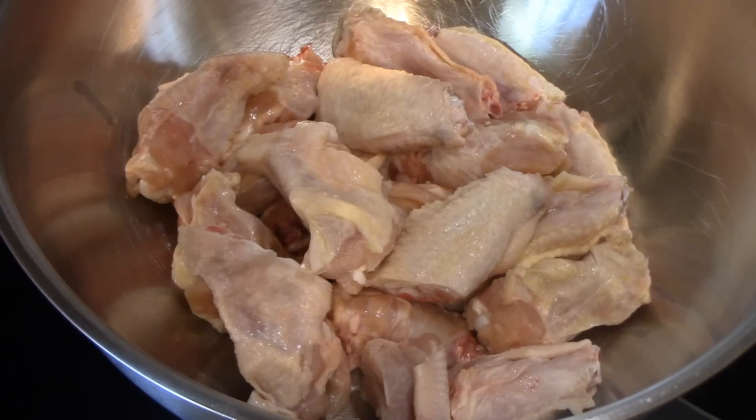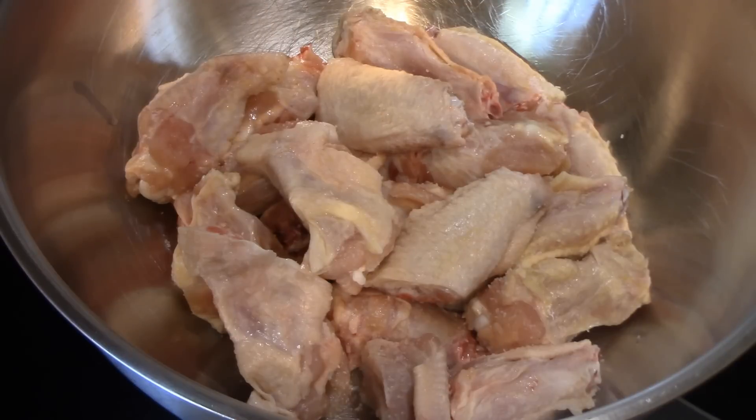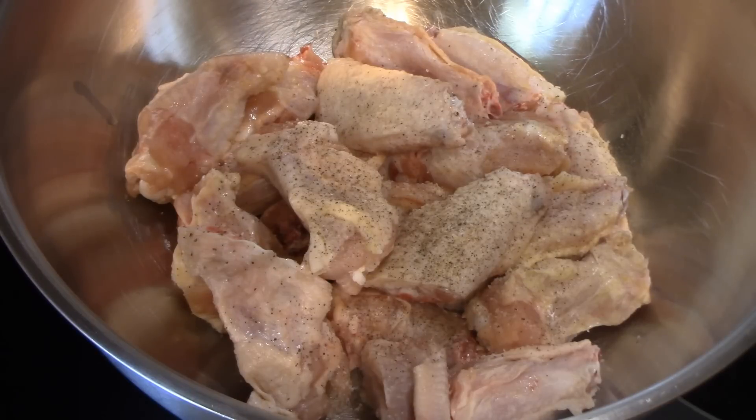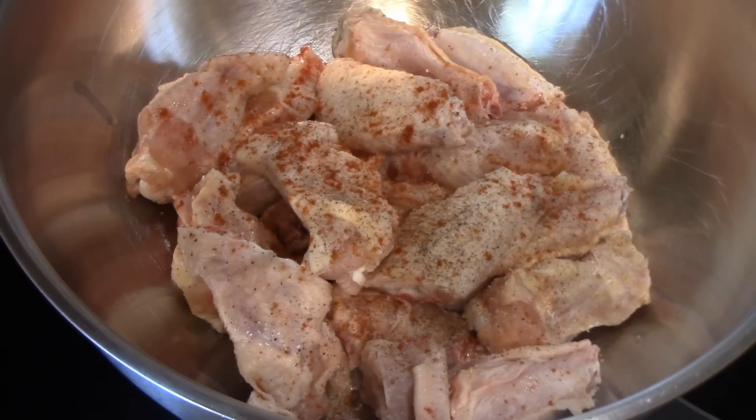So this is about three pounds of chicken wings. I've got my air fryer preheating just a little bit, and how you season them is totally up to you. But I'm going to add a little bit of kosher salt, some black pepper, just a little bit of paprika mainly for the color, and some adobo — we love that stuff, it's got garlic and all in it.